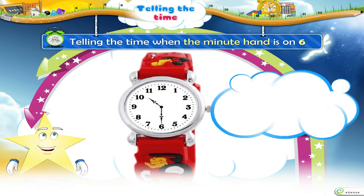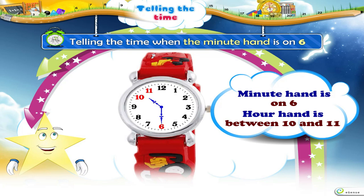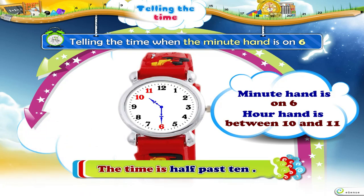Now, you have kept the Minute Hand on 6 and the Hour Hand is between 10 and 11. So, the time is half past 10.